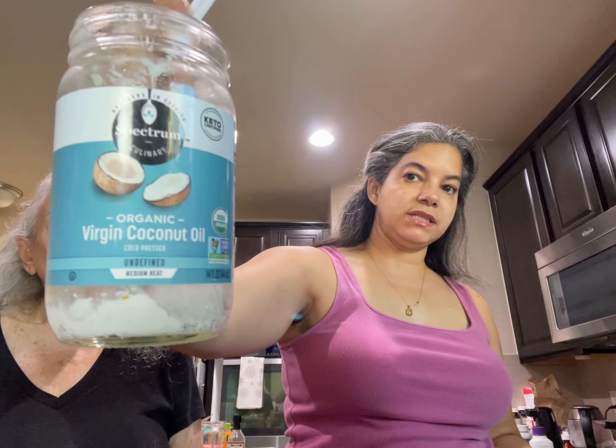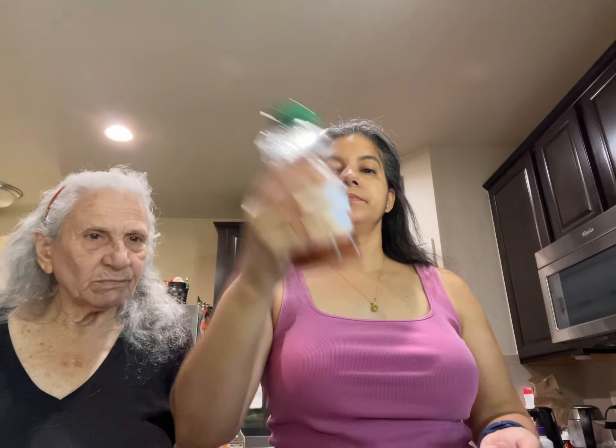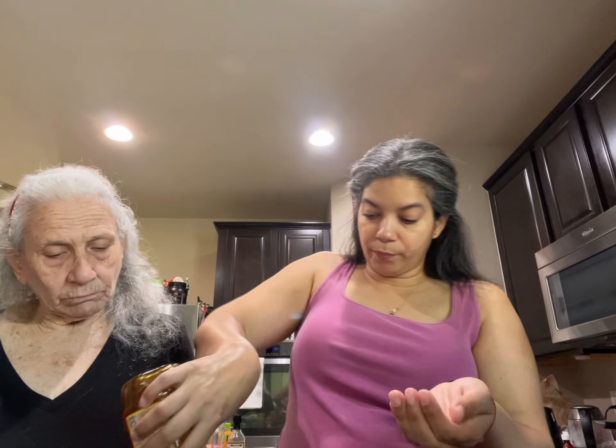This is what I have and I am going to put a little bit of honey. Honey is hydrating and it's antibacterial so it's gonna be great for you.